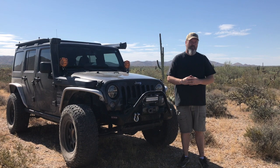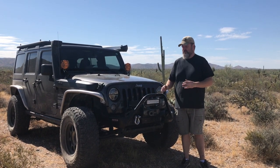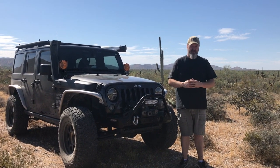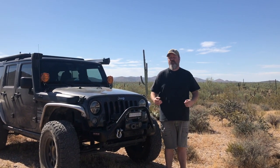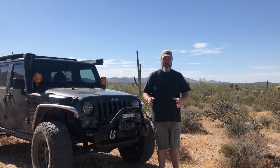Hey everybody, Chris here from Bold Canyon Outdoors, and today we're going to talk about winch recovery. We're going to talk about winches, the gear you use, the techniques you use in different types of situations. So if you've got an off-road vehicle and a winch, or maybe a buddy with a winch, we're going to show you some different ways to get you unstuck in a safe manner with the right gear.